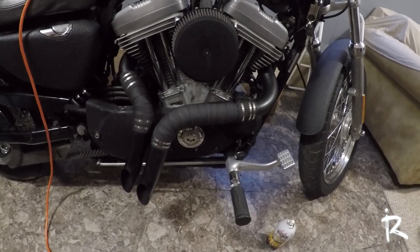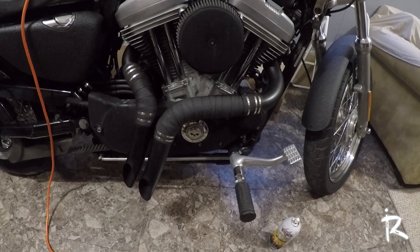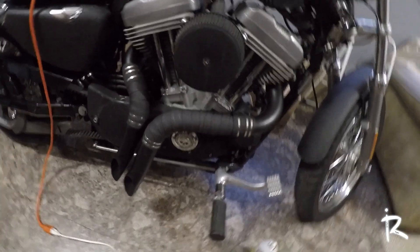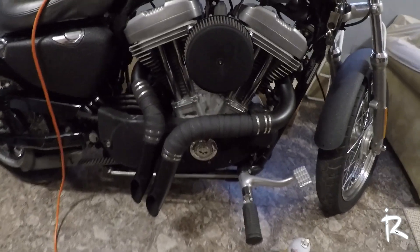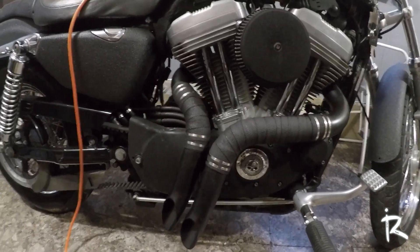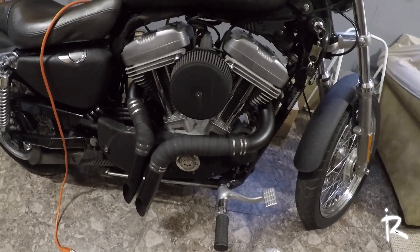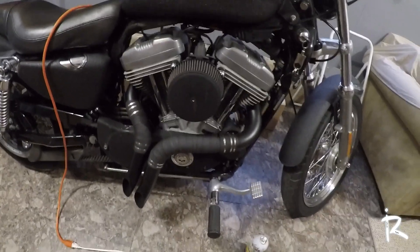I got the exhaust on. I started it for a quick second but it's too early in the morning — it's really loud. The exhausts are smoking, which I think is just the burn-off period. I'll cut to a little later in the day when I start it so y'all can hear how it sounds. It was a little tough to line up — a pain to get on — but we got it on, it's snugged down and tight. Ran it for five minutes and no issues.